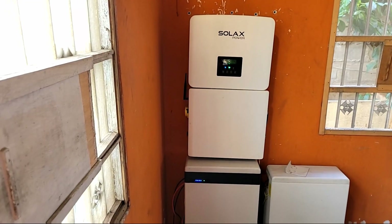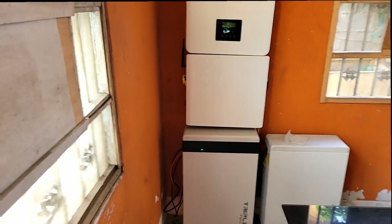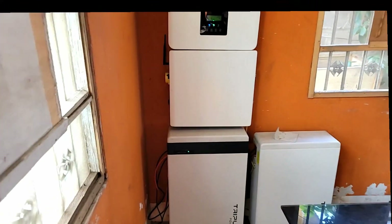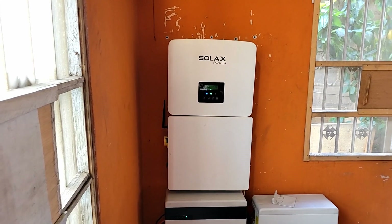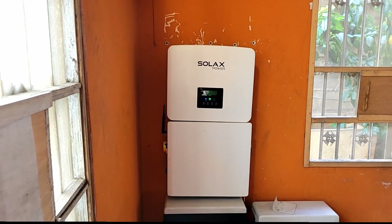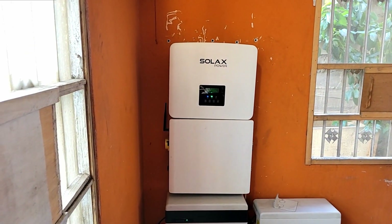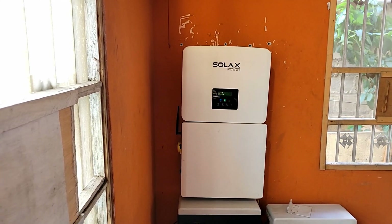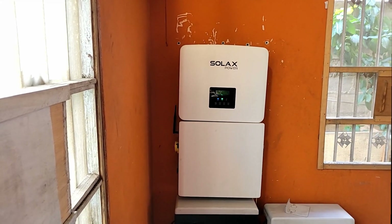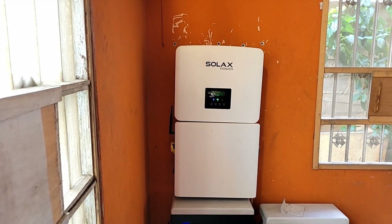I'm going to give you a review — it's been three years I've been running the system with the same batteries. My single phase 7.5 kilowatt inverter was initially a five kilowatt; a customer blew one up and I sent them mine. I kept this one exchanged from a customer who went from 7.5 to a single 15 kilowatt inverter.